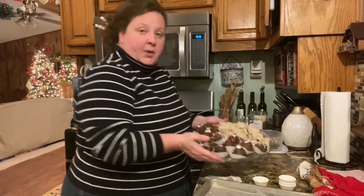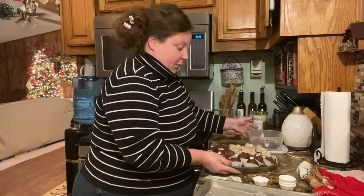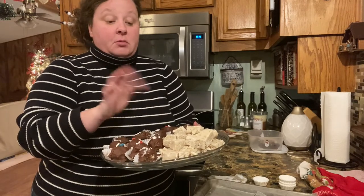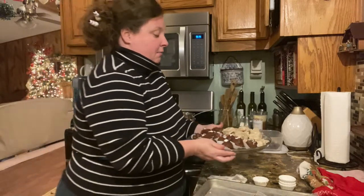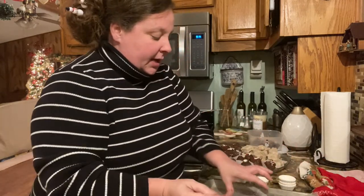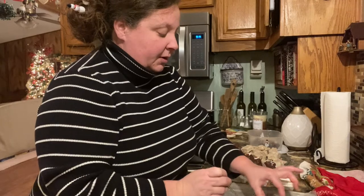Okay, we got it all filled up, and then I've got a gift one over here too. Now this side right here is called grandpa's Christmas candy — that is my great grandpa's recipe. And if you want that, I can pin that in the comments section. He was a pie taster and he came up with that recipe.